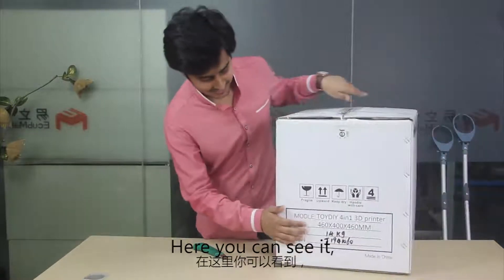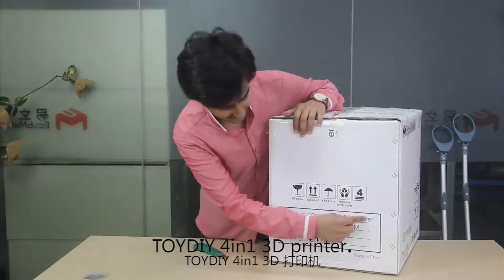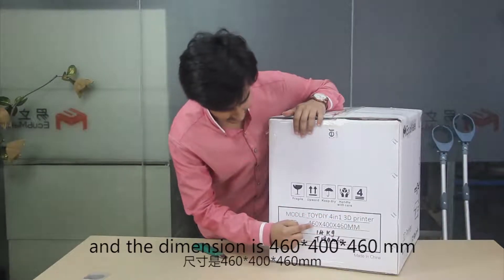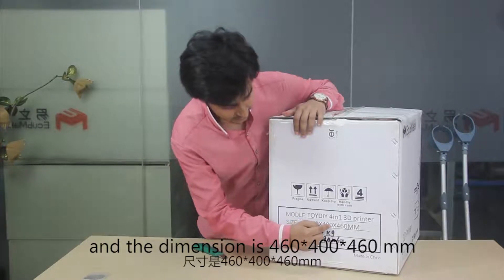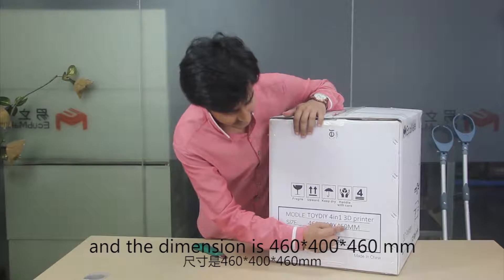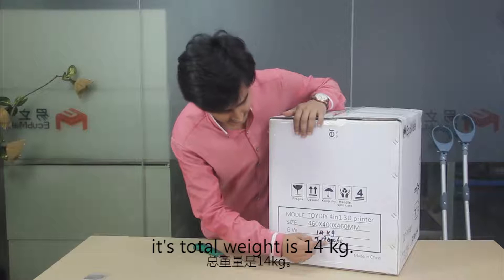Here you can see it's the Toy DIY 4-in-1 3D printer. The dimension is 460 x 400 x 460 mm and its total weight is 14 kg.